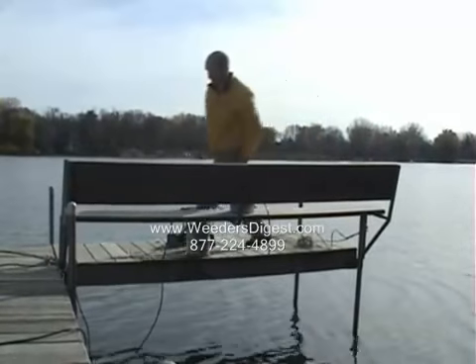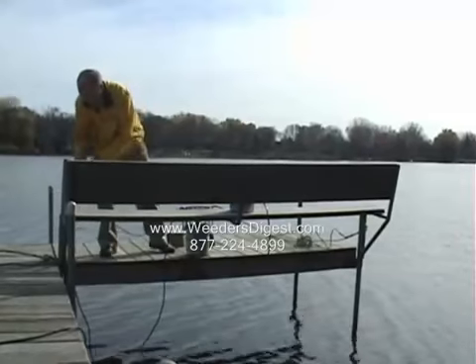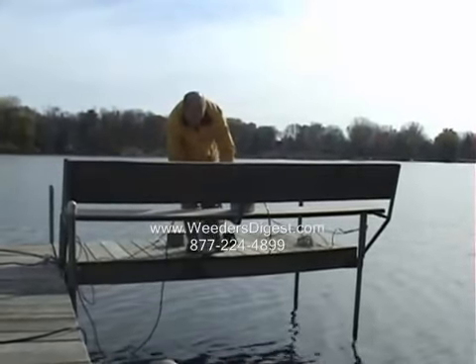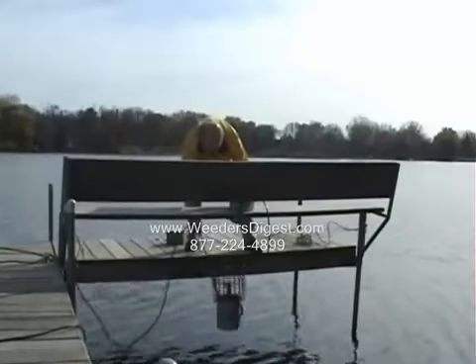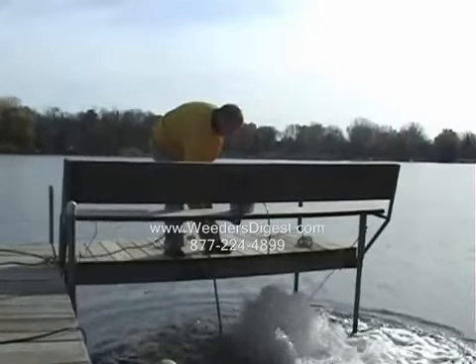It's very easy to install one of these. In this case, I'm simply putting a rope on each end of the area that I want to keep open on the dock post, and then simply dropping it into the water. You can see that this is just a half horsepower unit.